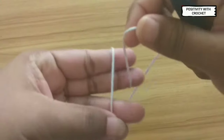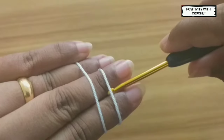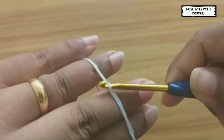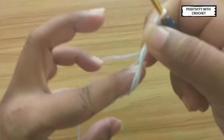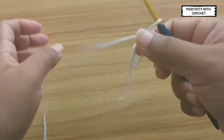Let's begin with a magic circle. Wrap the yarn around your two fingers and insert the hook, pull through, twist your hook, grab the working yarn and pull through. Now your magic ring is ready.